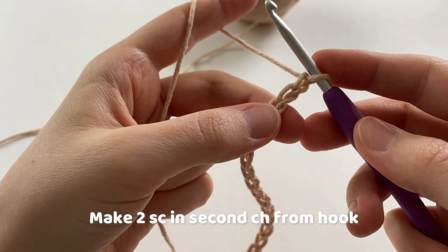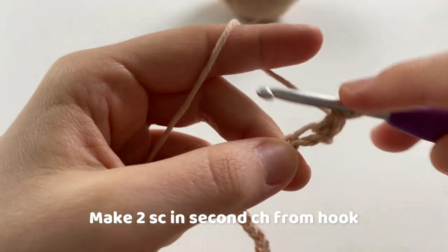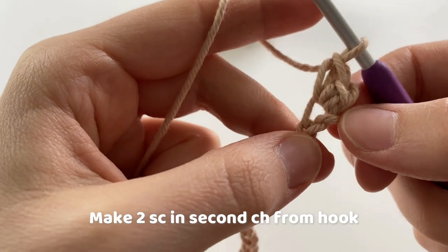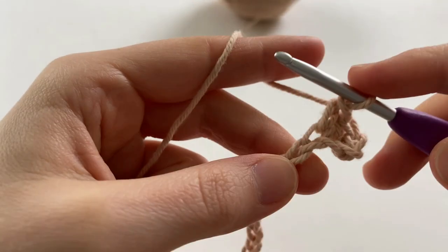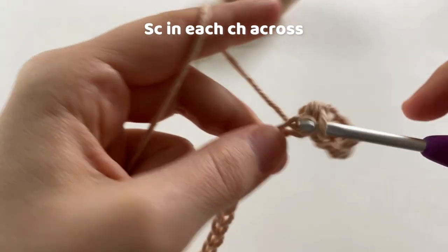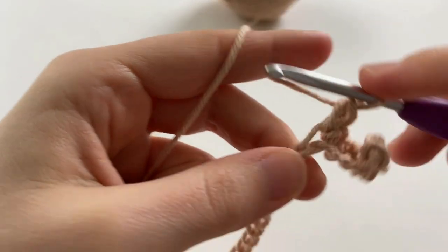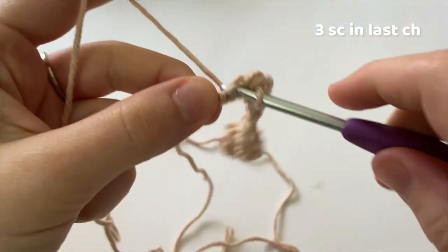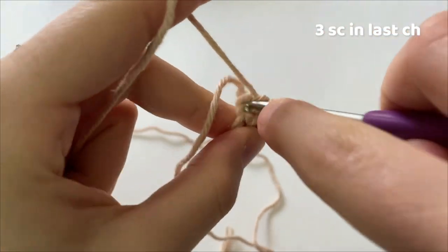In the second chain from the hook, make two single crochets all into that same chain. Into the next chain, we are going to make one single crochet, and we are going to do that all the way across, making one single crochet in each chain. In the last chain, we are going to make three single crochets, and this makes our first corner.